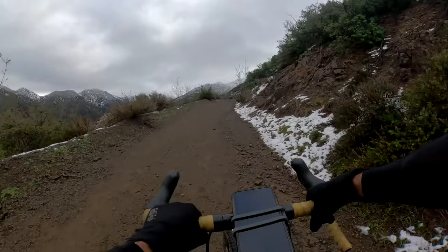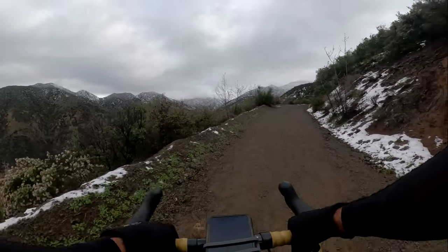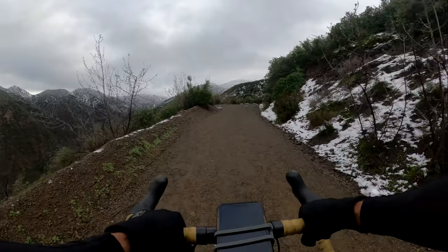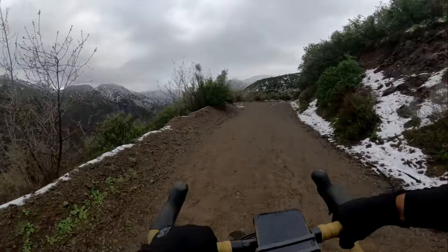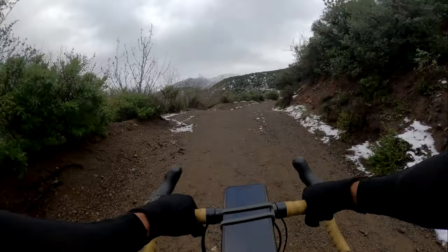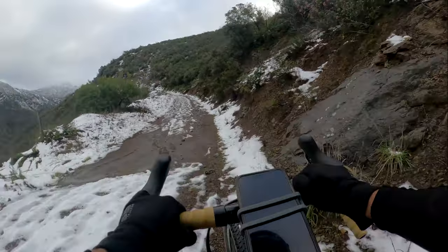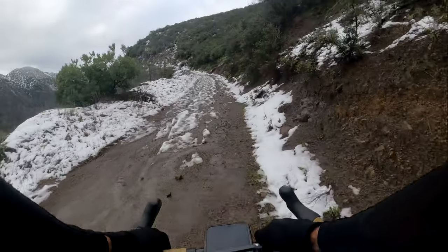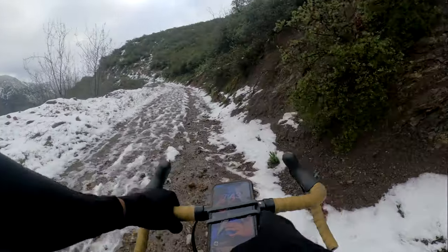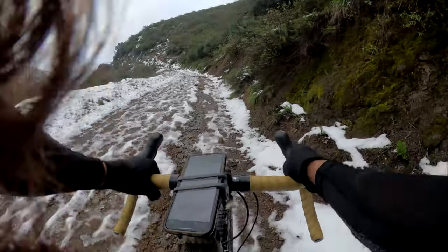I can start to see Majeska Peak. It's looking covered — that's cool. I might be able to skin. I'm at 2700, almost 2800 feet.